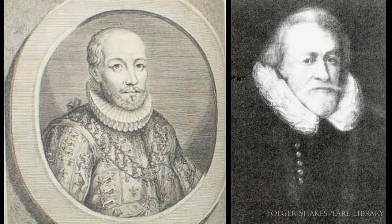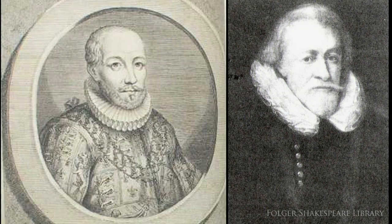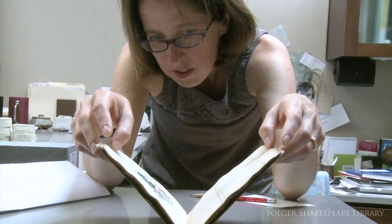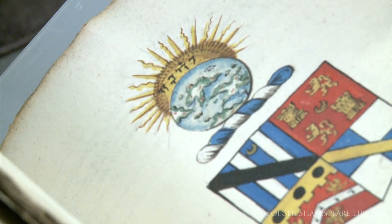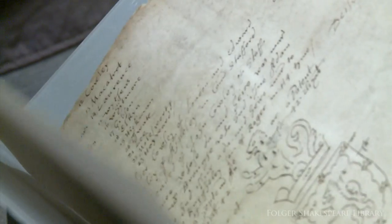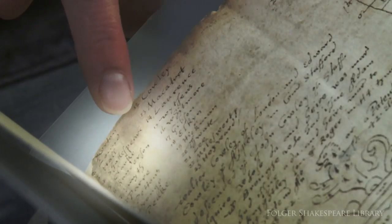Brooke and Detheck, the heralds, were both rancorous individuals who were responsible for most of the fighting within the heraldic profession. This manuscript is of particular interest to the Folger because at the beginning it includes a list of additional recipients of arms that Brooke has called into question. The fourth person on this list is none other than William Shakespeare.